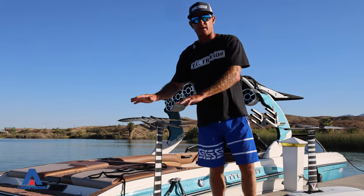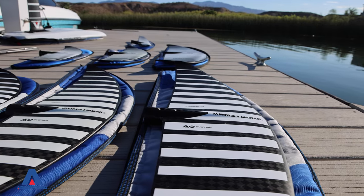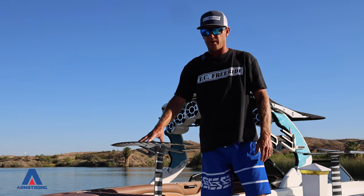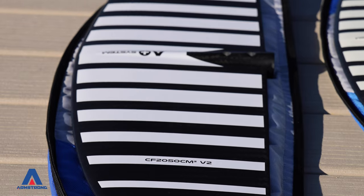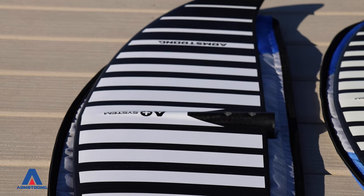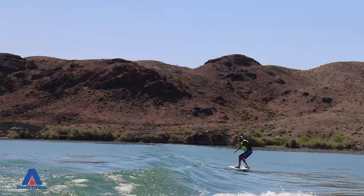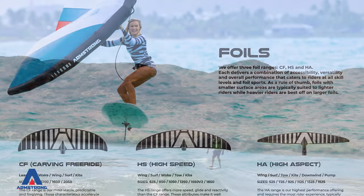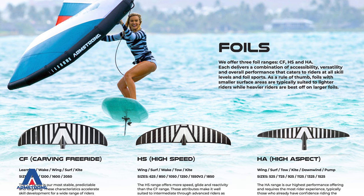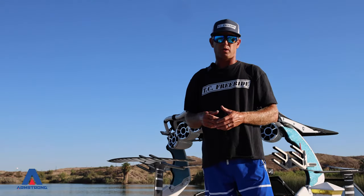Now we're going to talk about the front foil — the wing. This is a very important piece to the puzzle. You want a certain one to learn on, a certain one for your first wave, a certain one when you want to glide and go two, three, four, five waves back, a certain one for kite foiling or wing foiling, one for prone paddle surfing, and a different one for each size rider and style of riding.